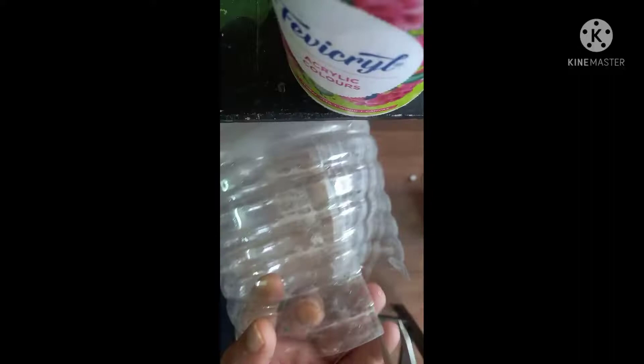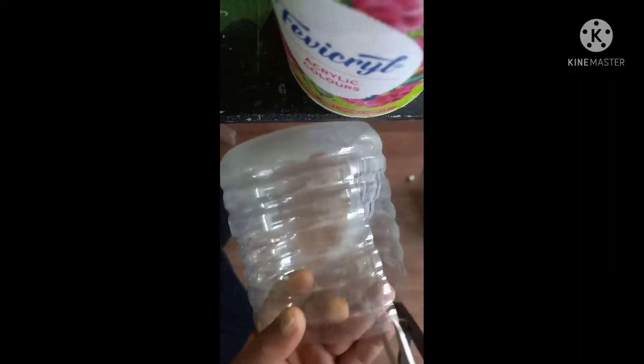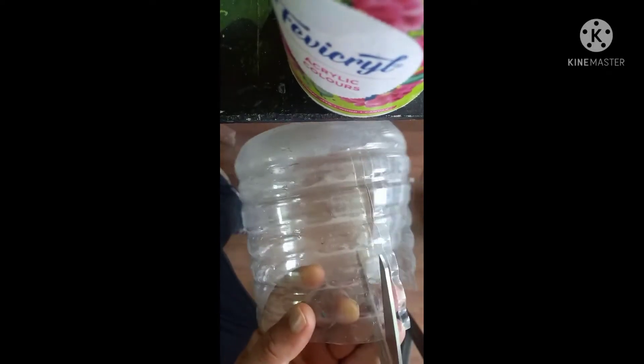Take another half bottle and make some strips like this. Cut it well with a scissor — it is simply cutting. Color it with brown color.